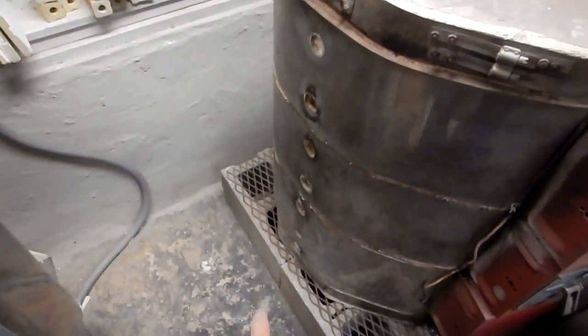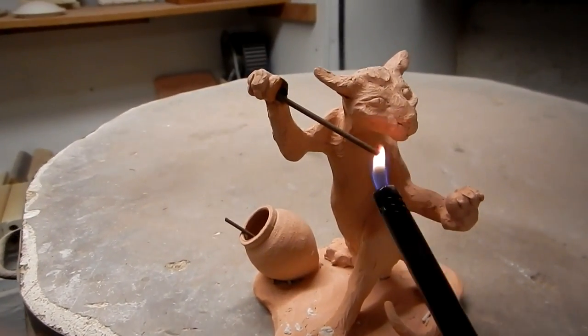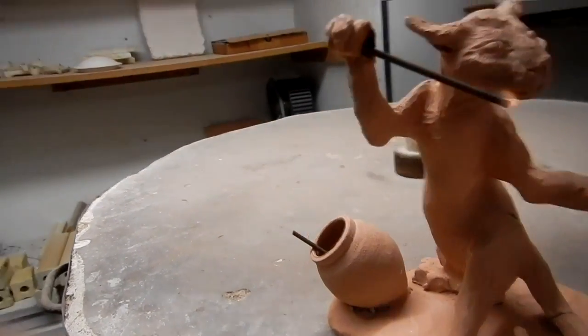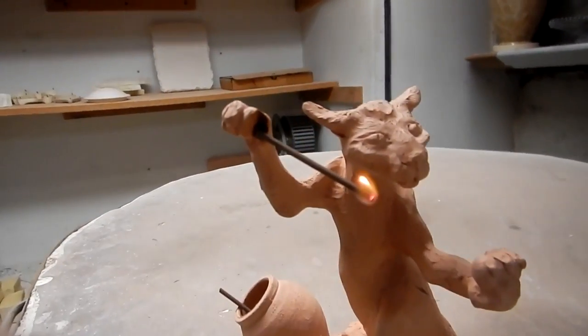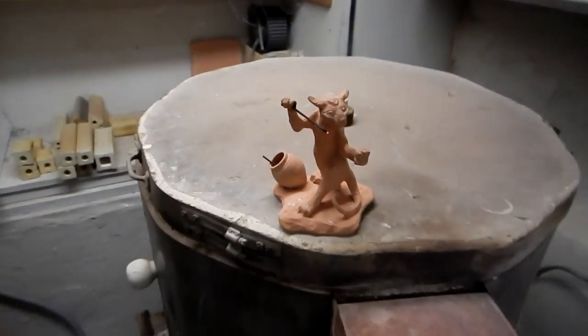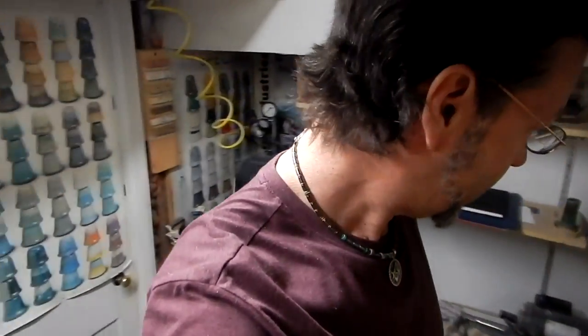So now I need to plug up all my peepholes. Don't forget your kiln guard — very important. And we're done. That's how I do a biscuit firing. This firing will be done in about a little over 10 hours, so it's actually quite fast.